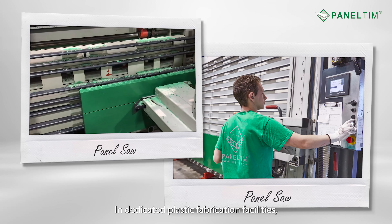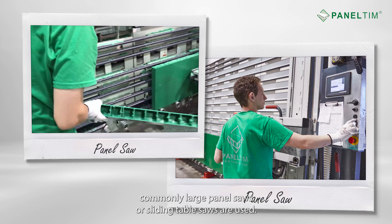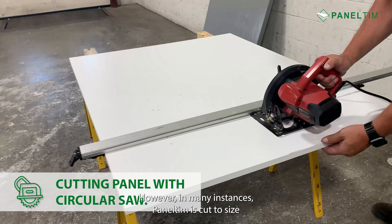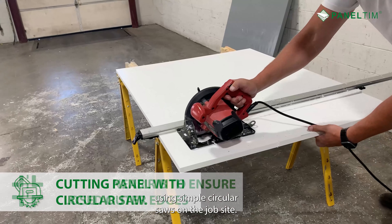In dedicated plastic fabrication facilities, commonly large panel saws or sliding table saws are used. However, in many instances, Panel Tim is cut to size using simple circular saws on the job site.